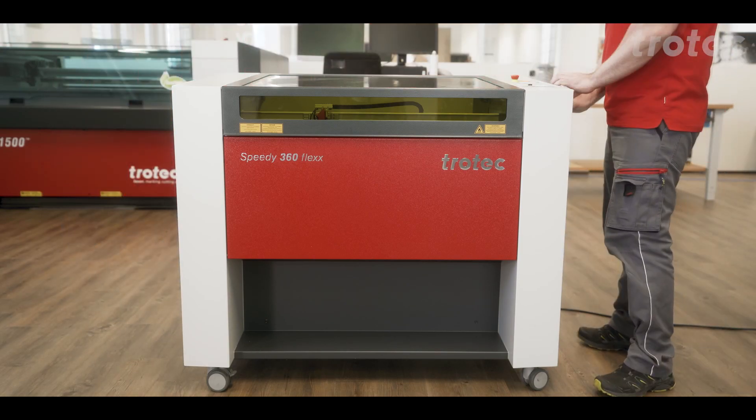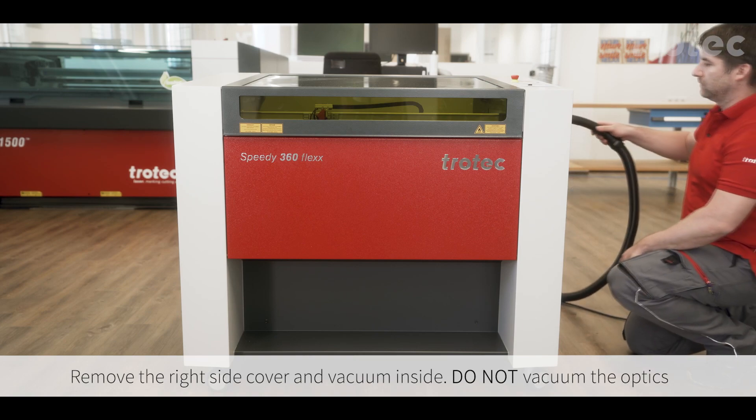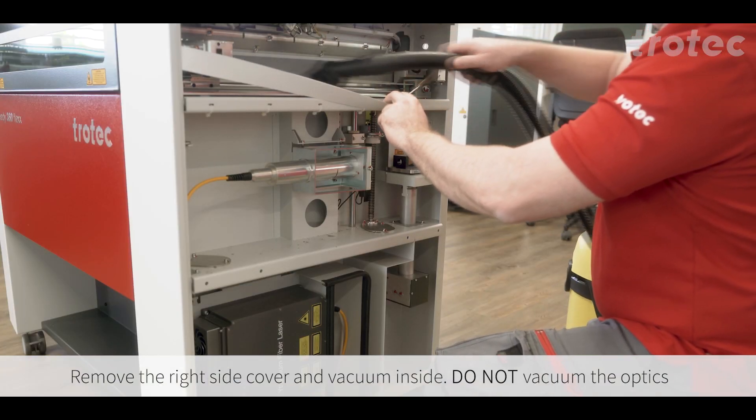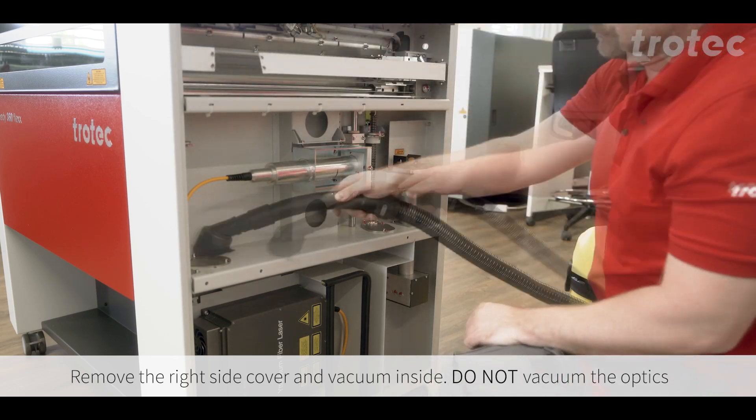Remove the right side cover and vacuum inside. Please do not vacuum the optics. You can use a portable air blower to help clean the optics, but keep the vacuum a safe distance away.